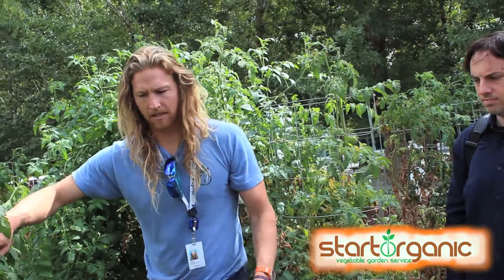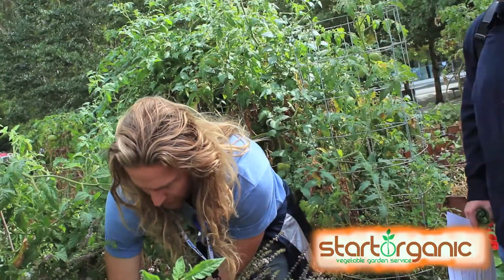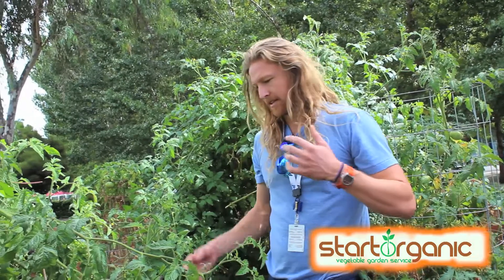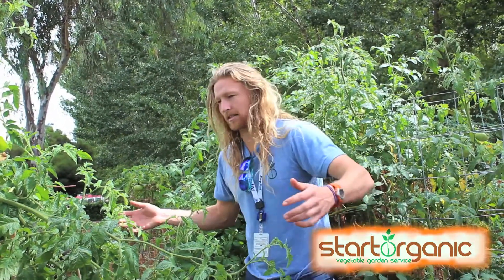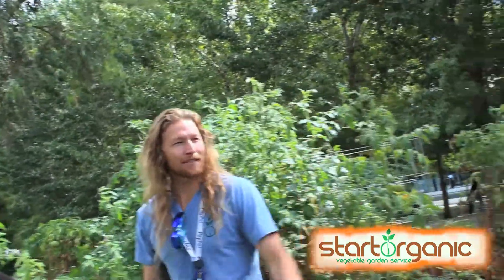Basil is an annual — it's not going to make it through the winter. But rosemary and oregano will make it; you just let them stay through the winter. If you had rosemary or thyme, that stays, but basil doesn't. If you want, take the basil plant home — get a good root ball with it, give it plenty of water, and put it in a south-facing window. If you keep it inside, it'll last you another month or two.